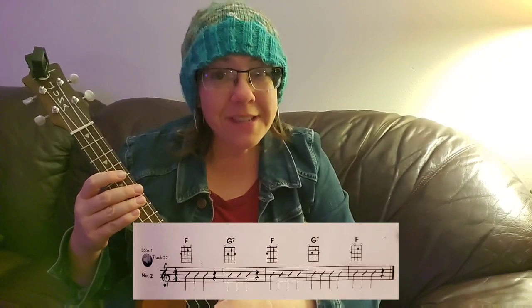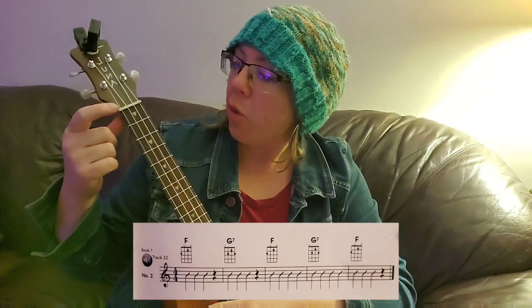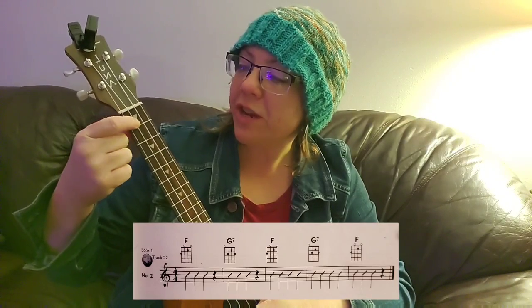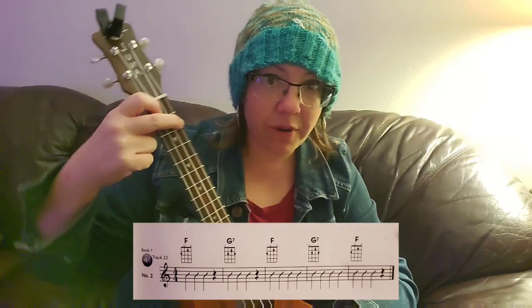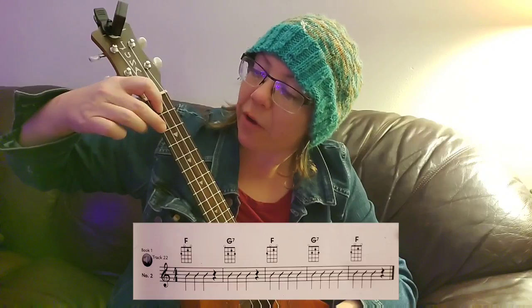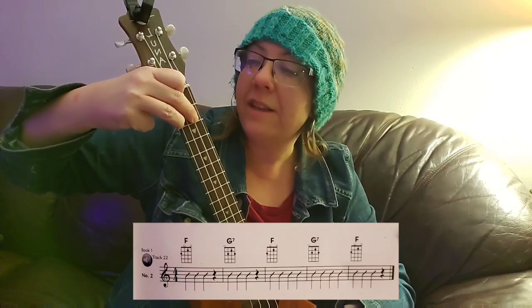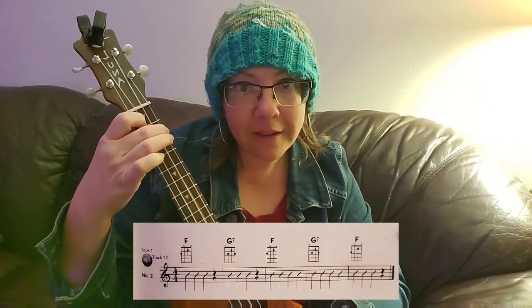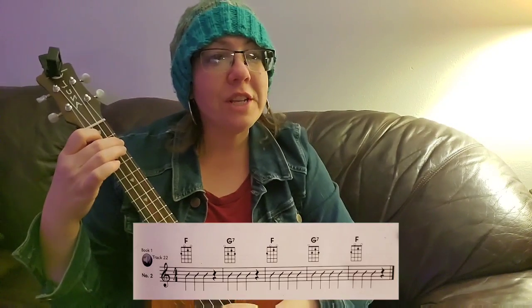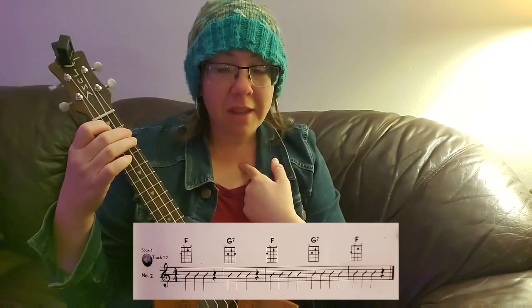Ukulele friends, in this video we are switching between the F chord and the G7 chord. Remember how we make the F chord? We put our first finger on the open E string, first fret, and our second finger on the open G string, second fret. To switch to G7, we just bring our elbow up, move our second finger over, and add our third finger. And then to make F again, we bring our elbow back down, pivot our hand. Watch me first, and then we'll do it together.